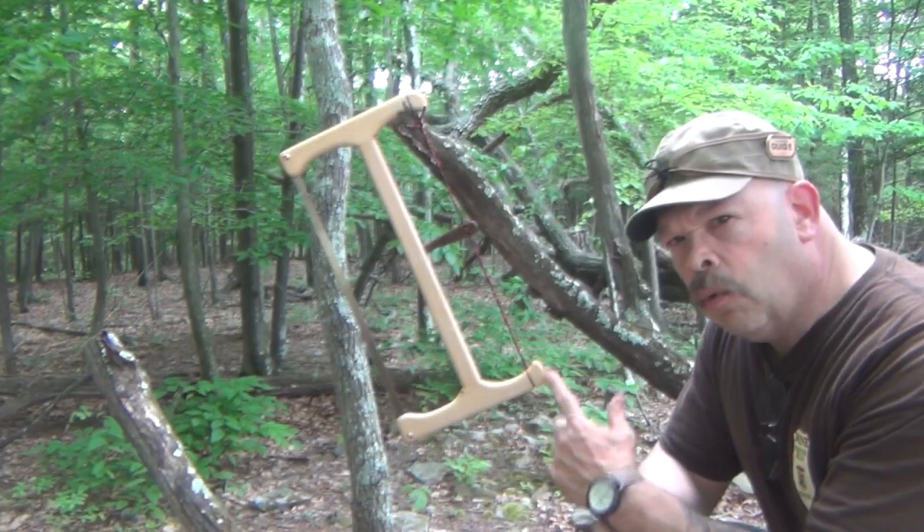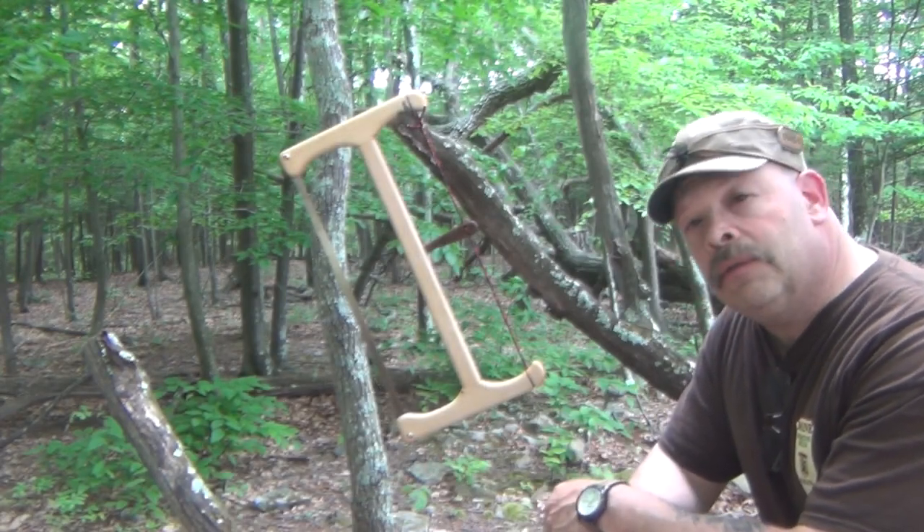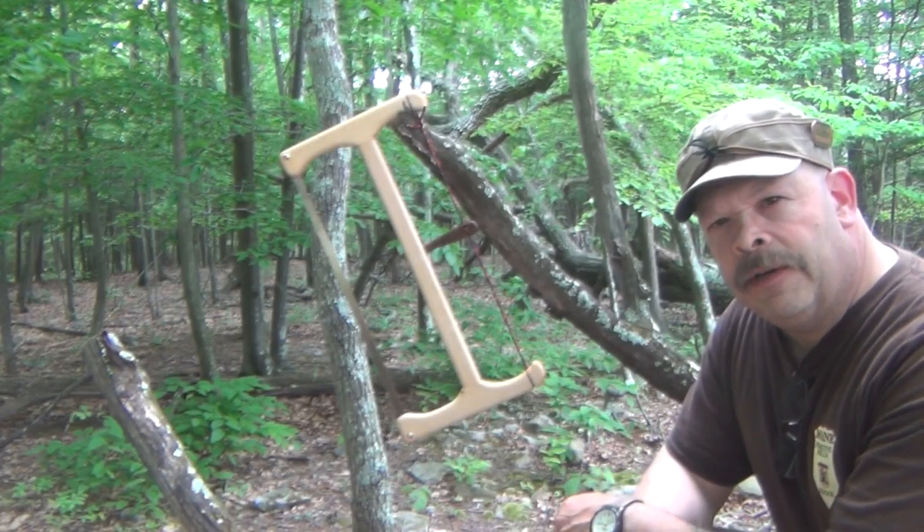This is one of those things that I'm going to carry, for the most part, all the time now. It's a bigger saw — bigger than a Bako Laplander. What that means is that I can process larger amounts of wood, and I can process larger wood than using a smaller saw. And I'm not going to burn the calories that I would trying to use a smaller saw. In turn, that saves my energy, because I can let the saw do the work versus my arms having to do more work using a smaller saw.